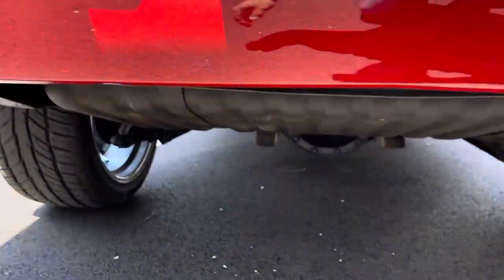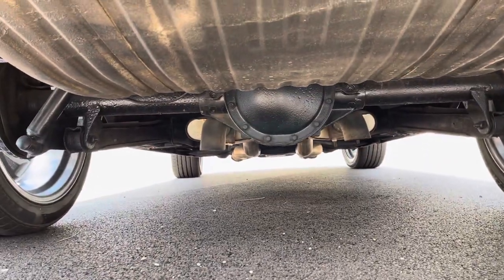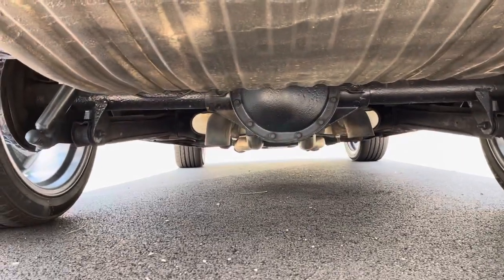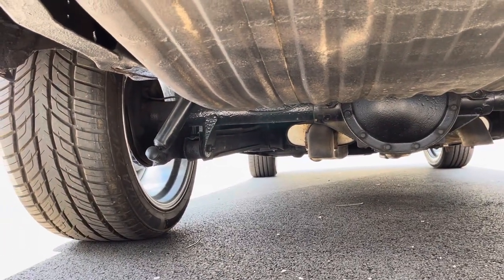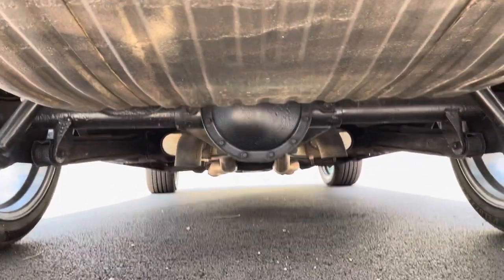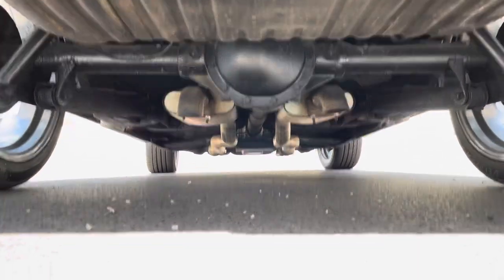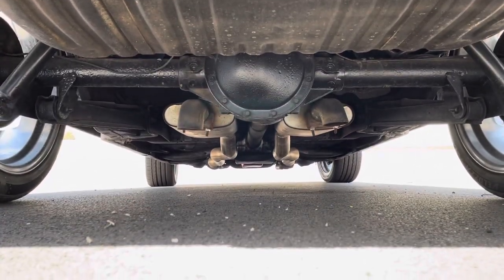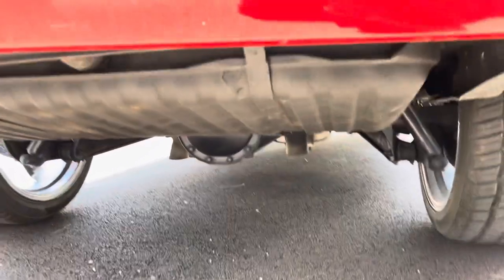Underneath, it's pretty clean on this car. It does have a 12-bolt POSI rear end — I was told POSI and I'm going to confirm that in a little while when I spin the tires. New shocks, dual exhaust with the dumps. I know it's an automatic — it looks like a Turbo 350, automatic three-speed.